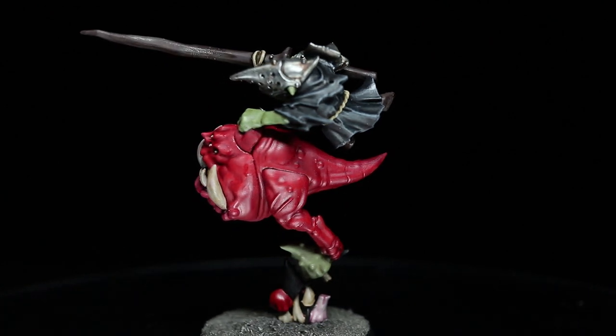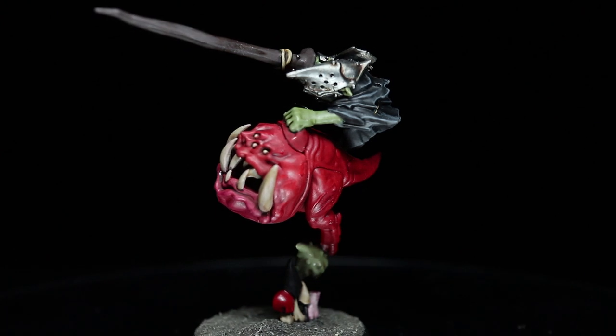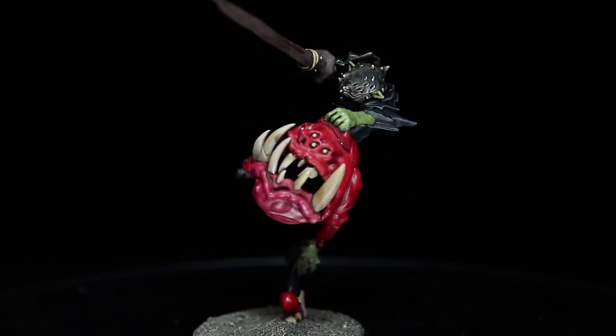Hello and welcome back to Firestorm Games and another episode of The Hobby Table, the video series in which we will be showing you how to quickly paint the miniatures from the new Squig Hoppers box set.